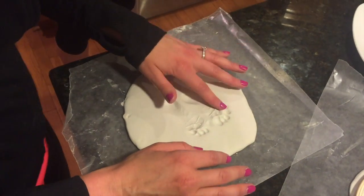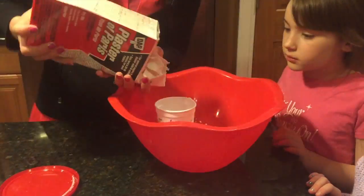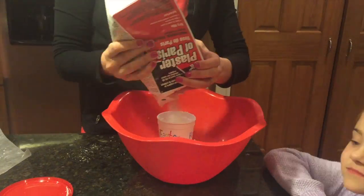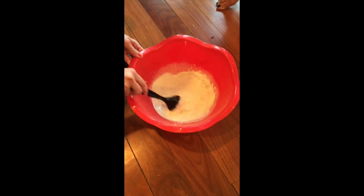Now you're ready to make the plaster of Paris. The directions say two parts plaster, one part cold water. I used about a 10-ounce cup, which was more than enough to make three molds. I put two cups of plaster and one cup cold water, and mixed it until it was creamy and smooth.